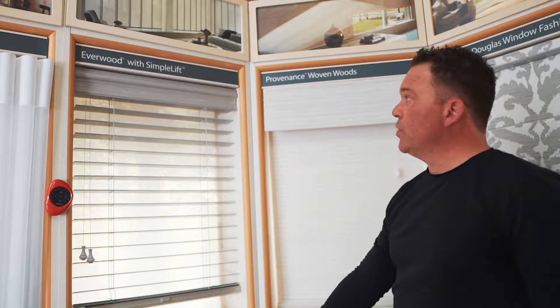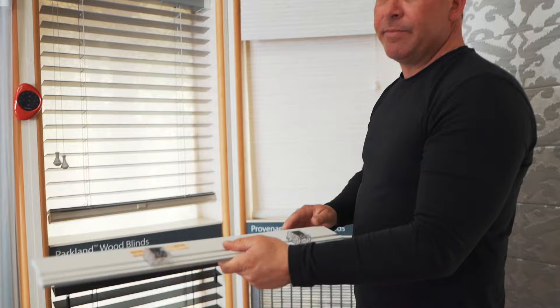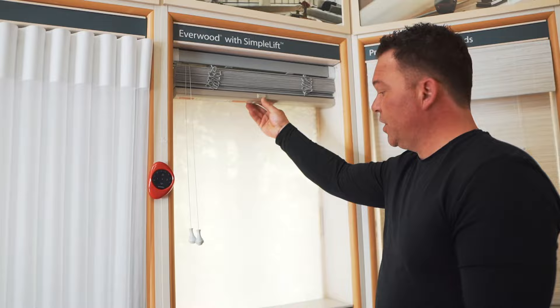The next product category we're going to look at is wood blinds — how to remove either the Everwood or a real wood blind. The system is the same. First, you're going to want to remove your valance. This one is on the newer type — magnetic clips — comes off very easily. Then you're going to again raise your shade up to the top.